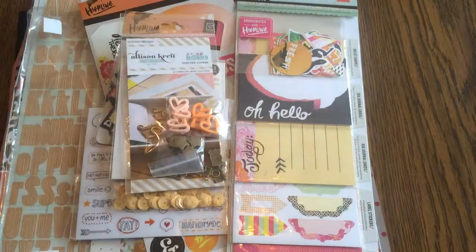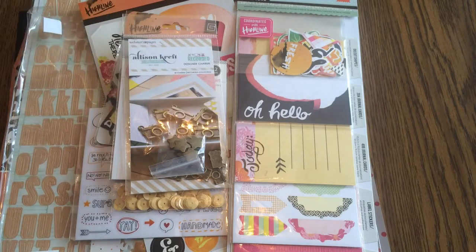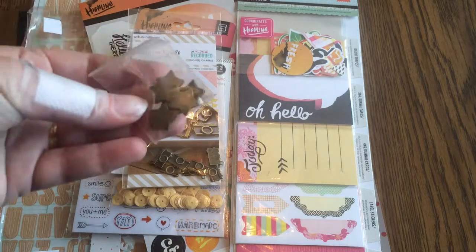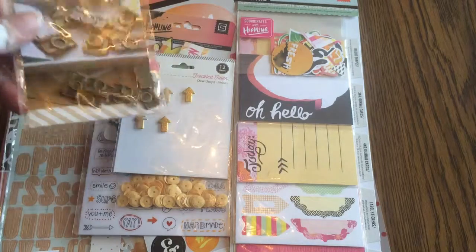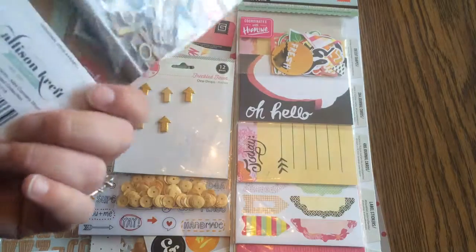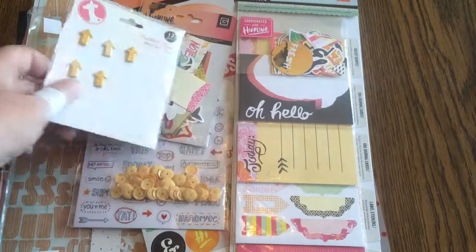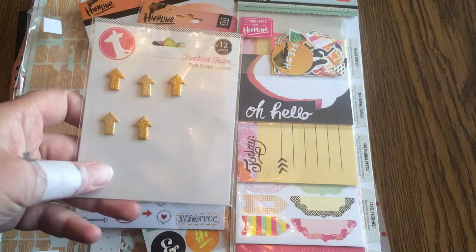Some fun June kit orange hearts, because I'm going with my husband — it's an anniversary trip. Stars, because who doesn't need some stars and gold in Vegas. Cameras — I showed you the cassettes on my last trip, I've actually used quite a bit of these cameras. I thought, you know, gold, Vegas, glitzy. And some arrows from a really past Freckled Fawn kit.